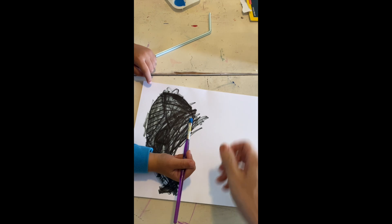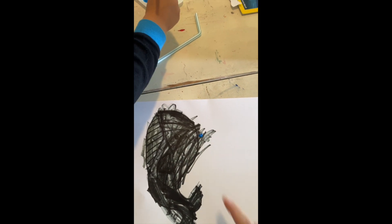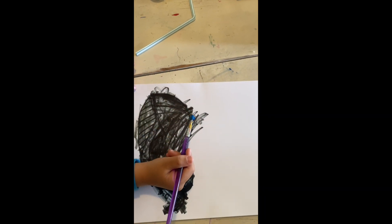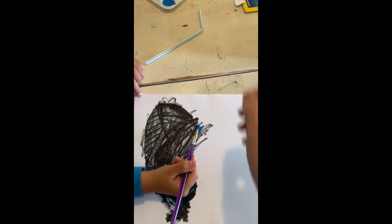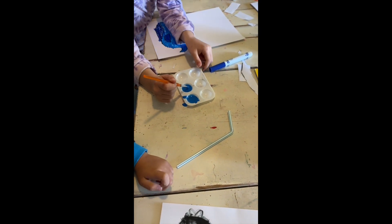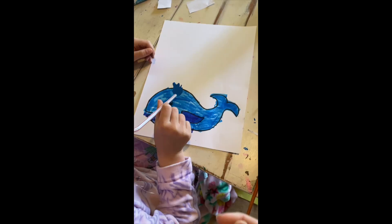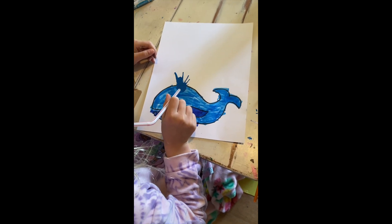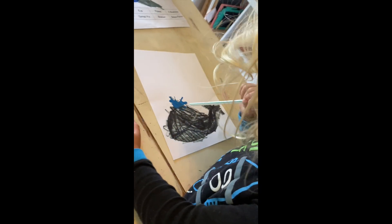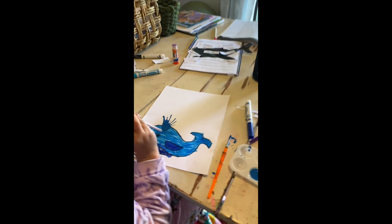Now we're moving into an activity — putting some paint on the paper. You want to glob it on, use quite a bit. The kids are mixing colors and blowing paint — it looks like a blow-painting art activity tied to the whale unit. Directing the kids: 'Blow really hard,' adding more paint, angling the paper. Mommy helps get more paint as needed.